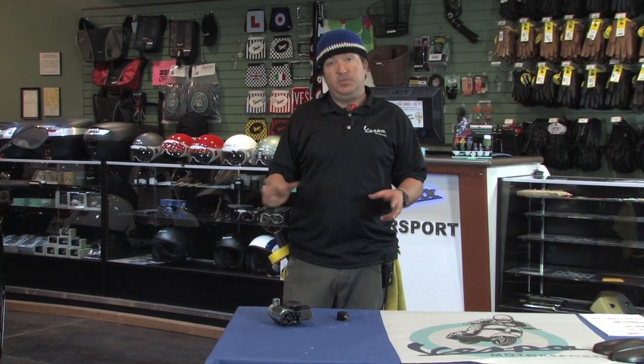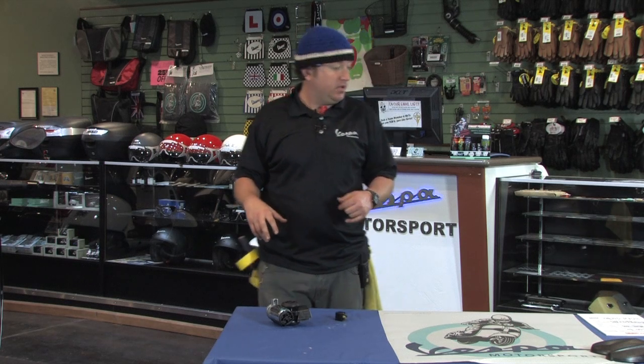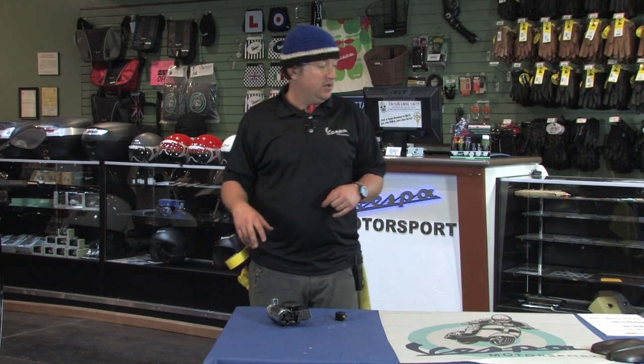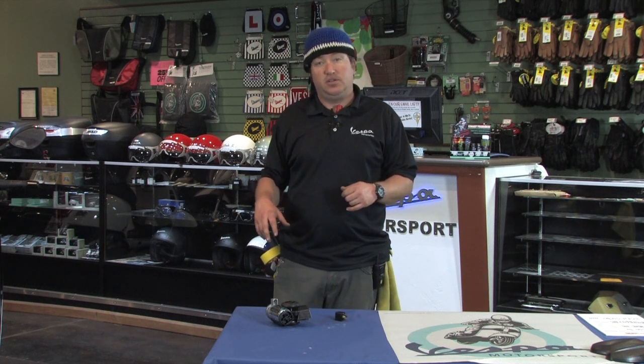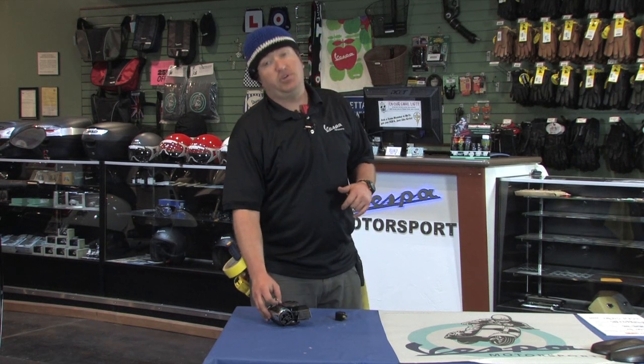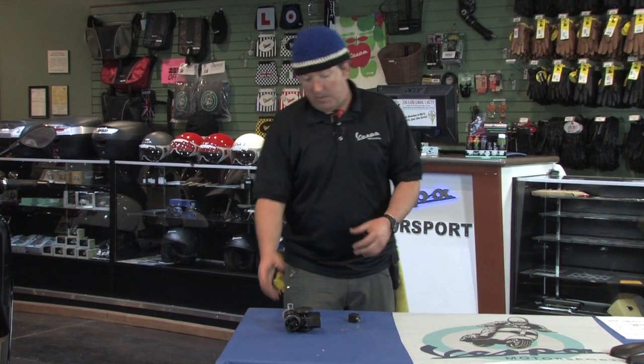We've actually sourced these little mini super compact air horns. The Scooter West part number is H-O-R-N-E-S-T-E-B-E-L-N-A-U-T. I know that's a long one — that's my fault, shouldn't have created such a long part number. But what you see is what you get: super compact air horn.